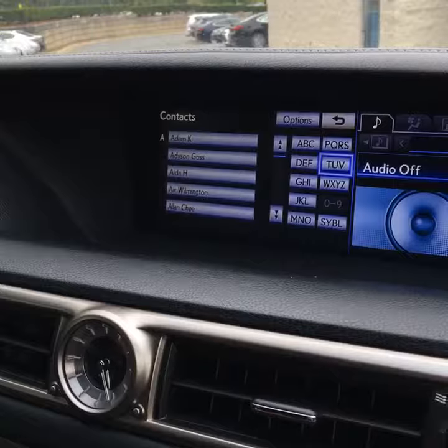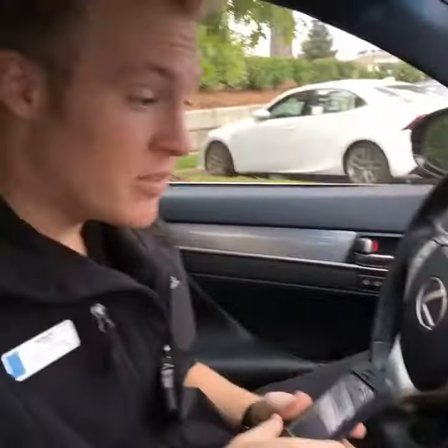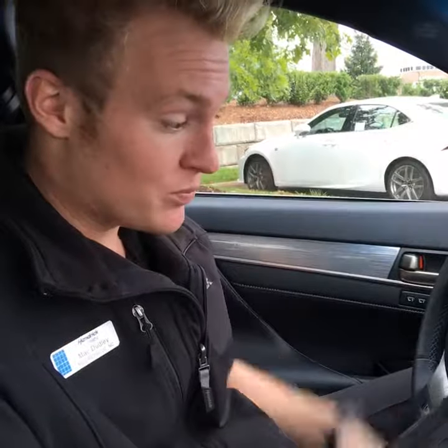So that is the steps on how to pair it up. It's paired up as a phone and as an audio device, so if I wanted to stream music I could do that as well. But that's the quick way to do it. Not too hard — hopefully that helped.